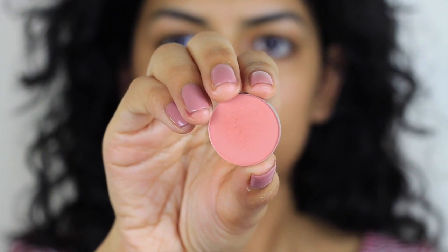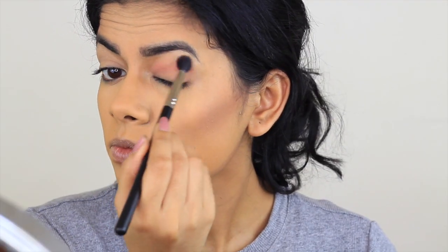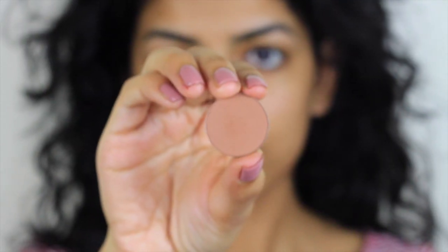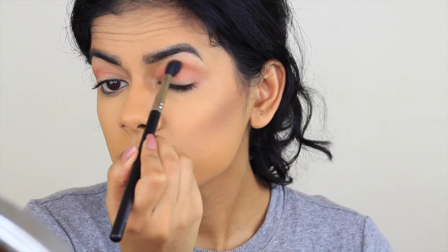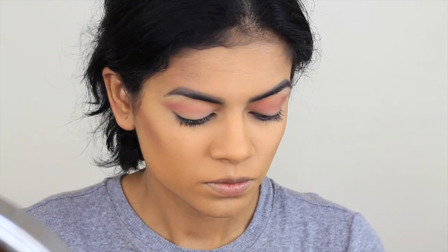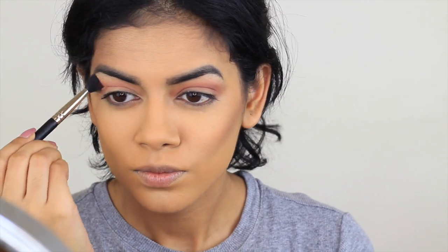Then I'm going to go in with this ColourPop Eyeshadow in The News. It's a really pretty pink color but it's a little too pink so I kind of muted it down with this brown shade from ColourPop called Conundrum — I'm just blending that out. I've really been loving their eyeshadows. They're so affordable and they blend so nicely; they really feel like some of the higher end eyeshadows I have.